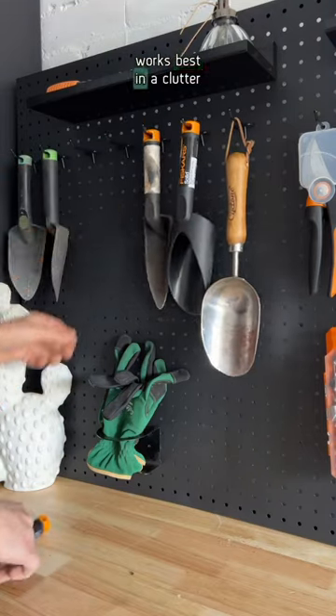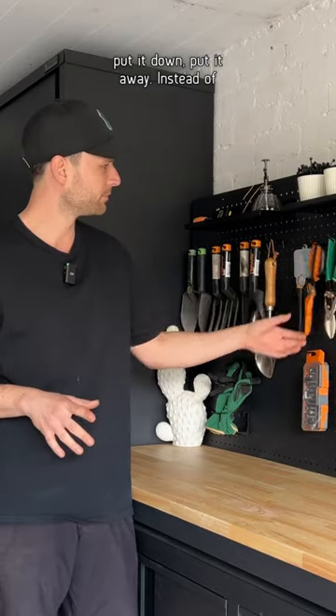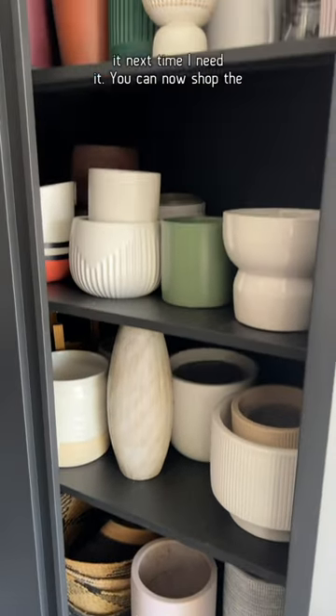My mind works best in a clutter-free environment and I always say, don't put it down, put it away. Instead of just dumping everything in my garage, I can now put it away properly and I'll have an easy time finding it next time I need it.